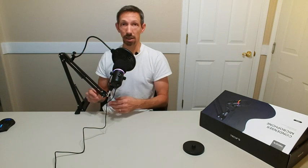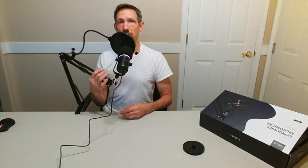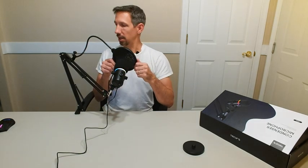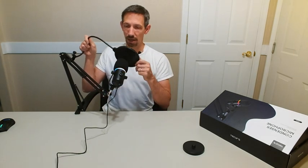It seems like it's picking up the sound really well. I like that this is adjustable if I need to. A lot of people doing podcasts and stuff have their microphone right there, and it looks pretty much like the setup that they have — so it's kind of cool. I'm going to play it back and listen to my sound and let you guys know what I think.